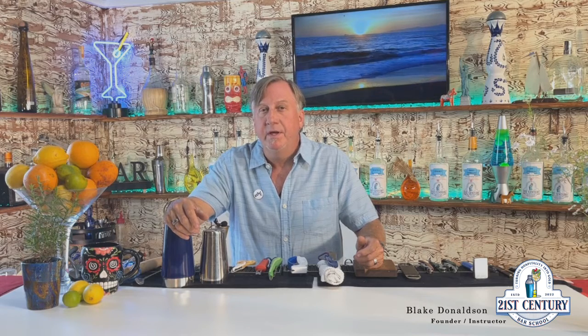Hey, welcome back. Blake here. Today's video is going to cover my bartender kit and why I think it's so important. Not only will it serve to have all the tools you need when you need them, it will also send a message to your teammates and managers that you're serious about your craft.